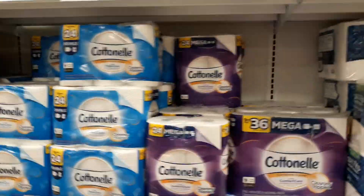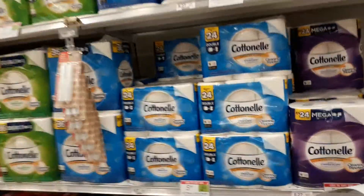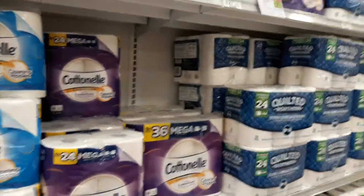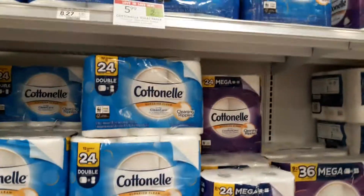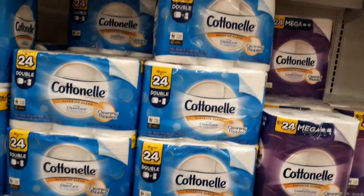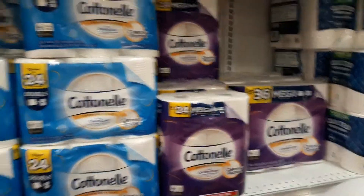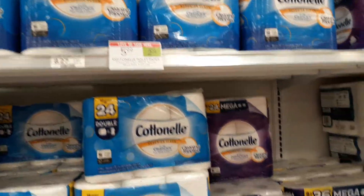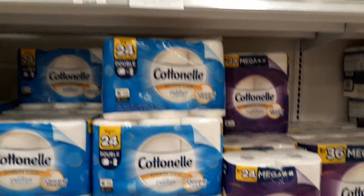Same here with my Publix coupon buddy. I'm breaking down this Cottonelle deal that begins 8/21 and ends 8/27 or begins 8/22 and ends 8/28. Cottonelle 6-roll mega rolls or 12-count double rolls are on sale for $5.99.